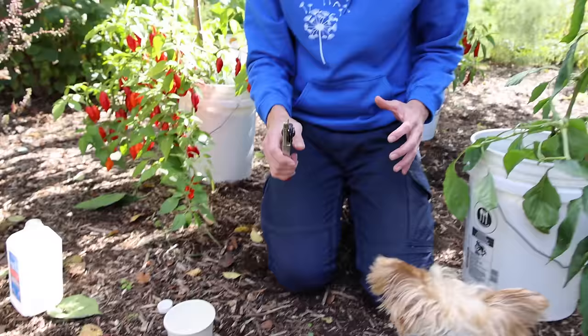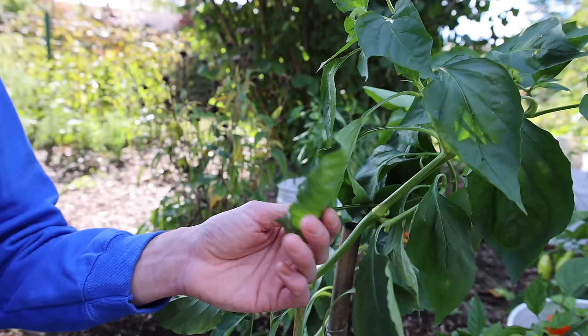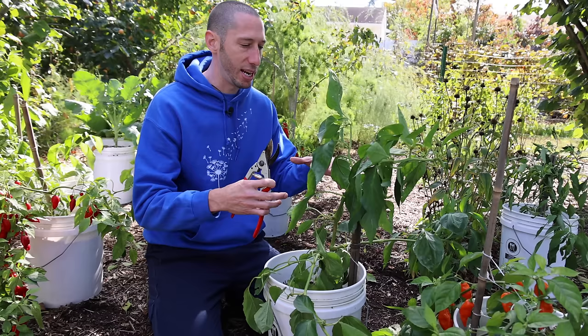We're going to be pruning this pepper back a lot and removing all the leaves. We do this for a couple of reasons: first, we don't want any pests hiding under the leaves and bringing those pests inside where they'll feed on the plant over winter. The other reason is we want this plant to go into dormancy — we're not looking to produce peppers inside, just let the plant wait until spring comes.